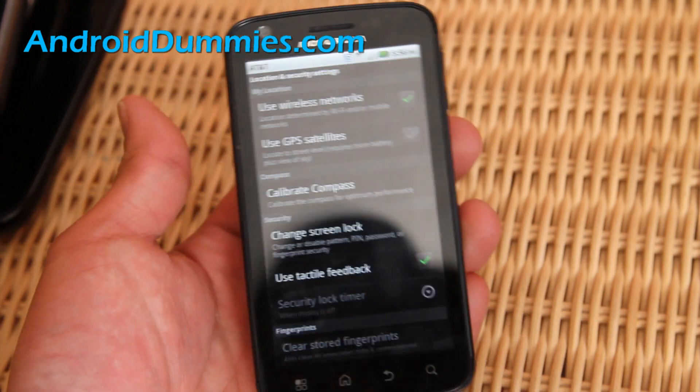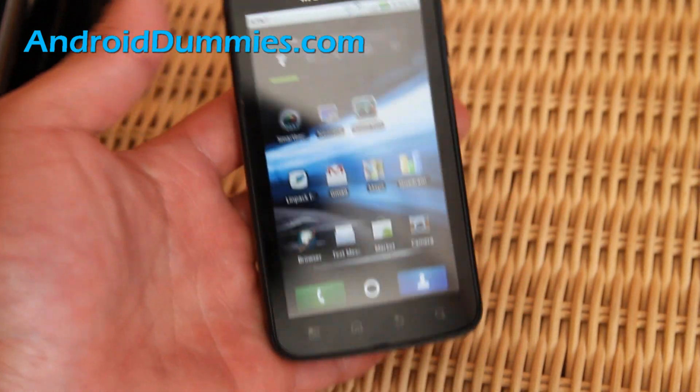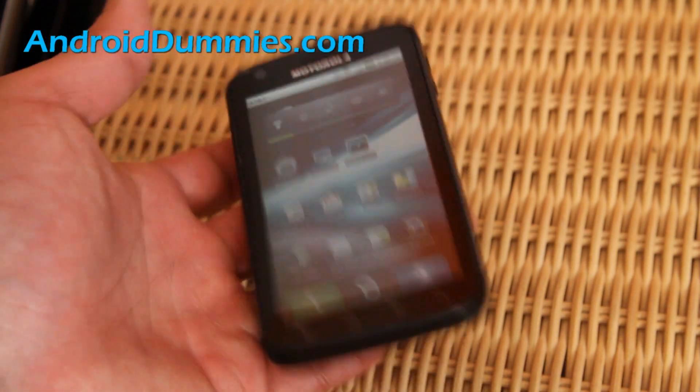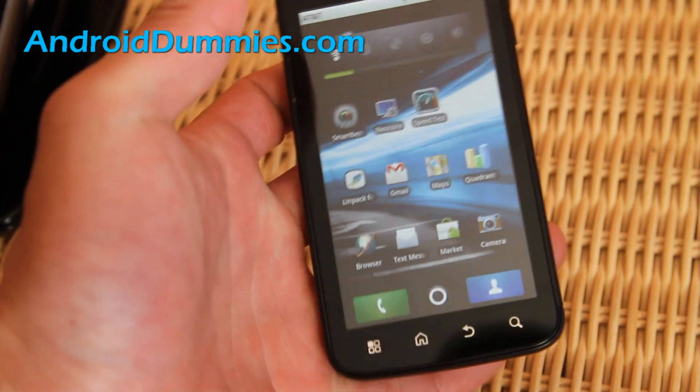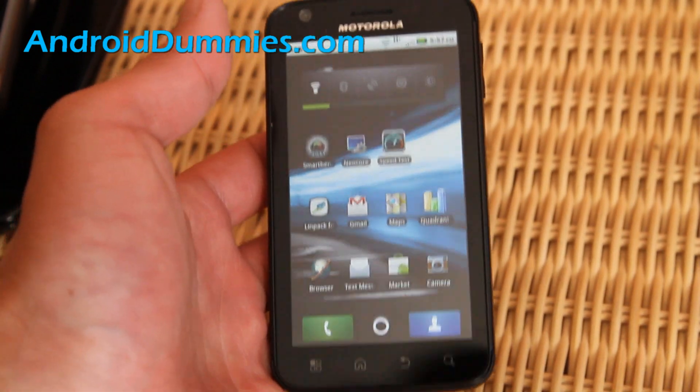It works! So that's how you set a password on your phone. If somebody gets it, at least it'll take them a while to break it. That was our second video from AndroidDummies.com — check out more at AndroidDummies.com, we'll have more videos, and also our YouTube channel at ZitoMax. Thanks y'all!